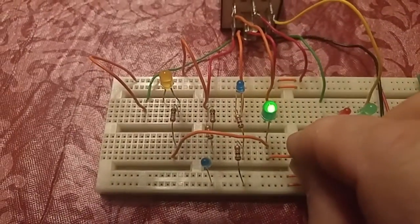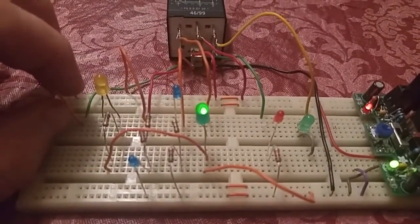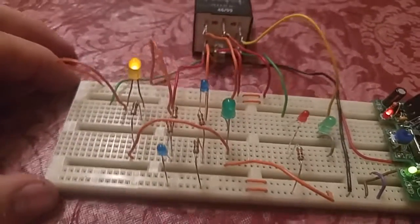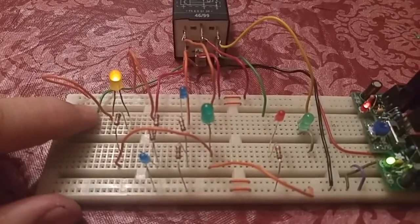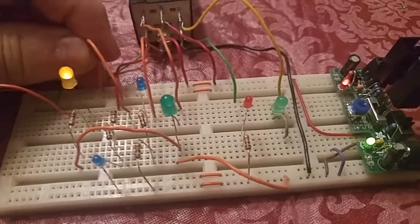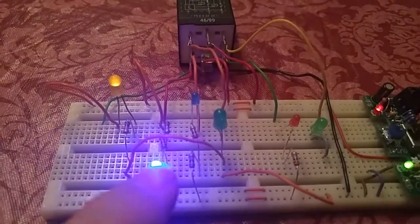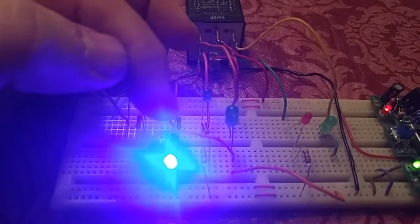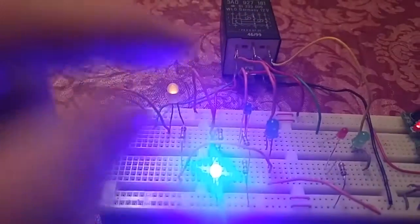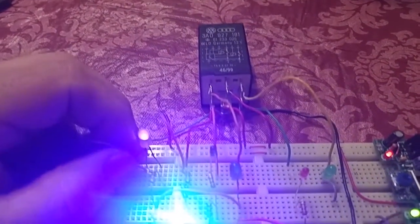Let's go back to neutral, then shift into drive by removing the 12 volts from pin 9. There we are — we're in the drive position, pin 9 now has no voltage on it. In drive, when we turn the key to the start position, the first blue LED lights up showing the switch is active, but the actual start solenoid is not energized. We are in drive, and that's why we cannot energize the starter relay.